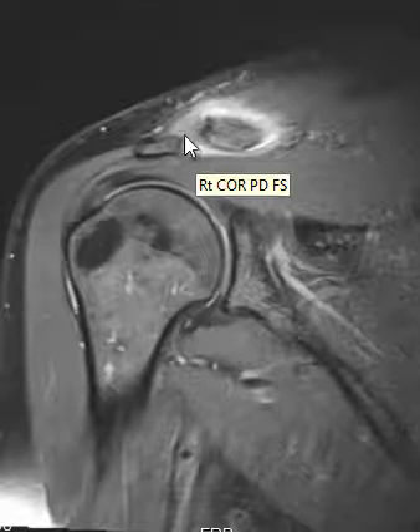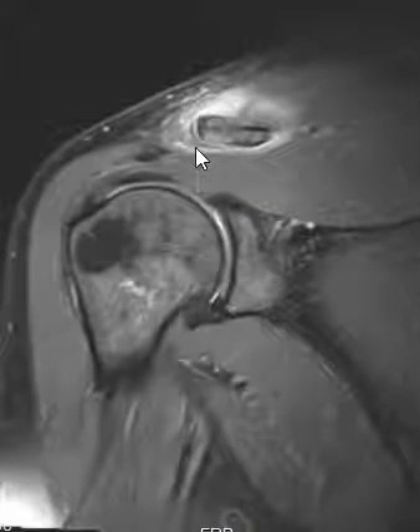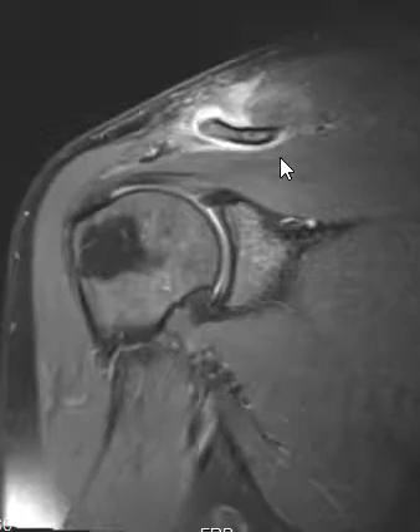The AC joint is widened — it should usually be less than five millimeters. Again, this is a widened AC joint. This patient also had a couple of other things. Number one, over here, this is the trapezius muscle.